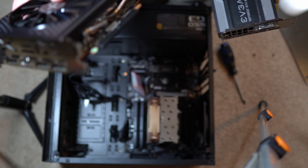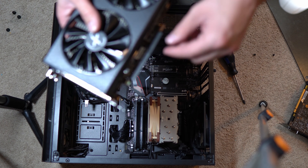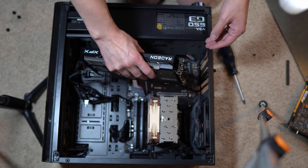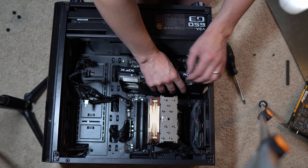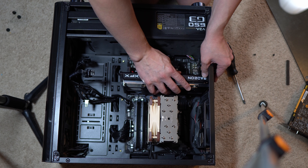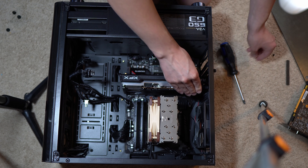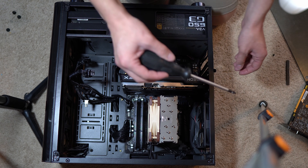Let's go ahead and drop this in here. Pro tip: make sure you actually take the little plastic cover off the PCIe slot. Let's get this in the system. Apologies if the camera goes out of focus — I'm still fairly new to YouTube and doing this as a hobby. I just got my kids to bed and have some grading to do, but we're going to shoot a video in between.